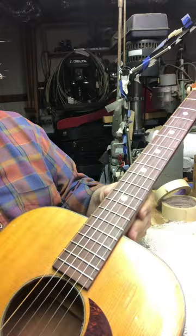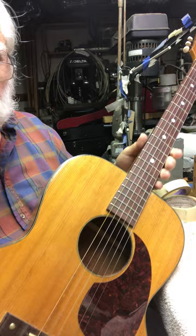The frets are brand new on it — the guitar has been refretted. You can see how nice the frets are. The action is a nice medium action.